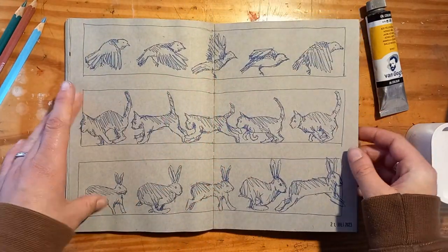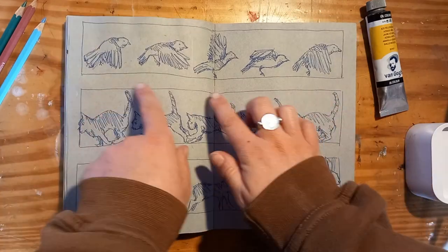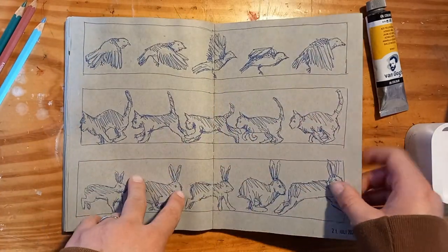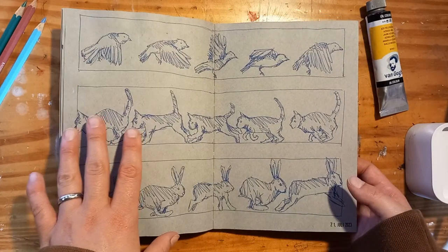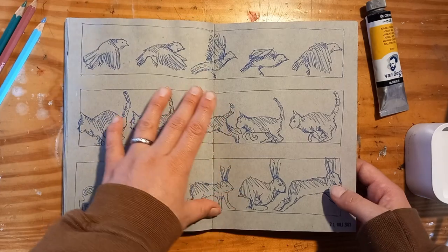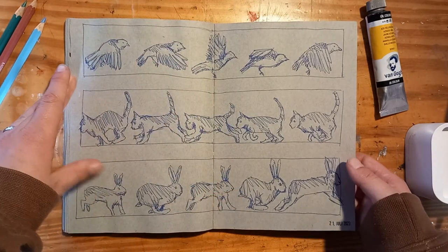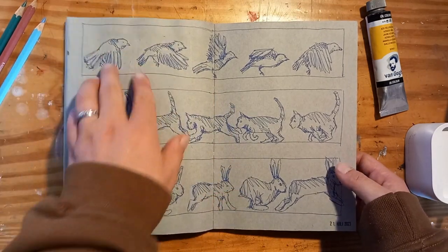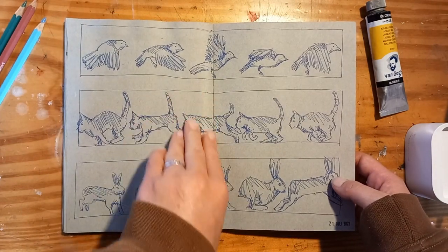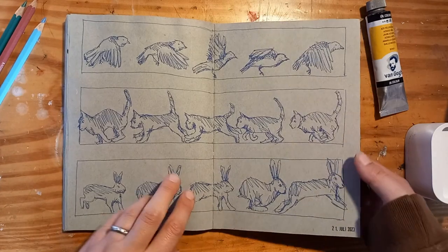These are some animals in motion. I'm really fascinated by these kind of sequences. And if I ever have the time and the energy and most of all the patience, I would love to do an animation of one of these sequences, but for now it's just a sketch.